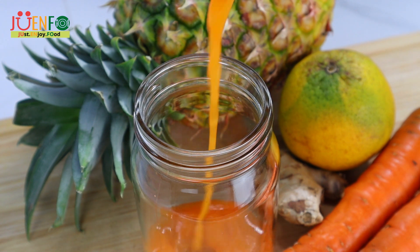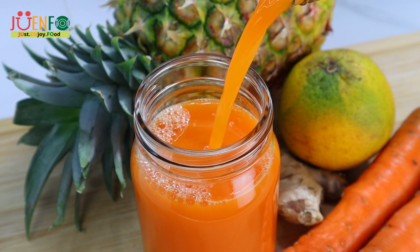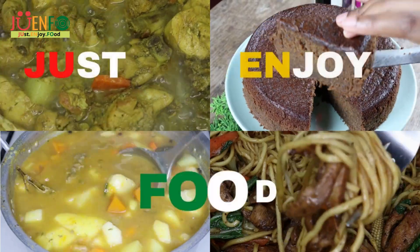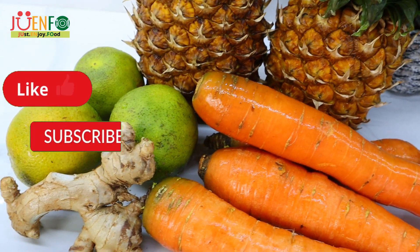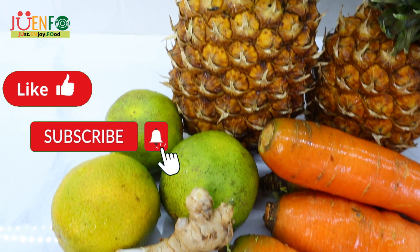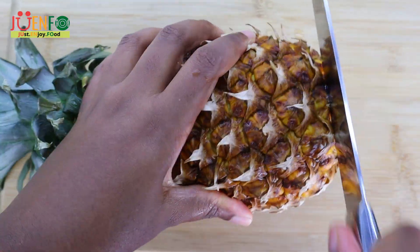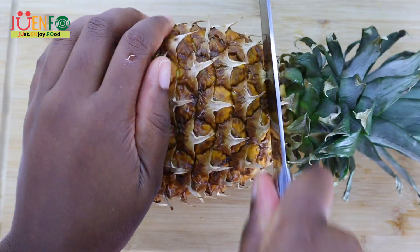Hi everyone, welcome and welcome back to Joe Info Kitchen, where we just enjoy food. Today we are making another delicious juice combo — pineapple, carrot, orange, and ginger juice. This is just another recipe from my little juice series here on the channel.